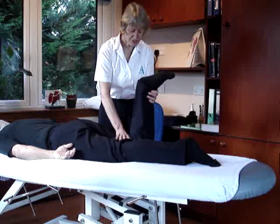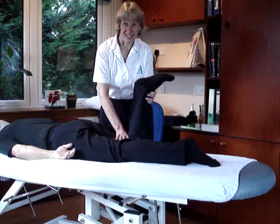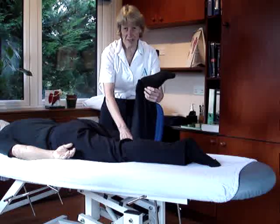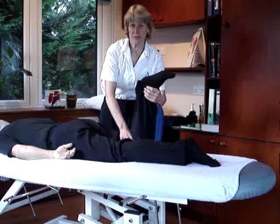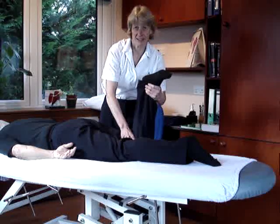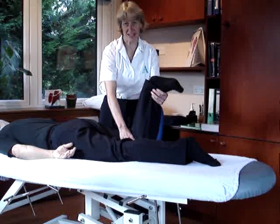So we try and get them to go outwards — that's it — and we stop that. And then for the medial one, what we try and do is we get them to try and twist the knee inwards, and we resist that. And that's as a lateral rotator.